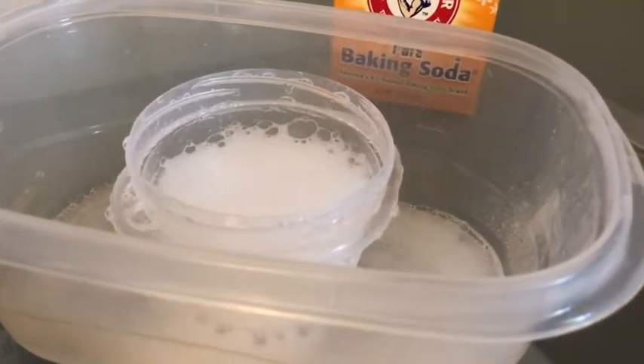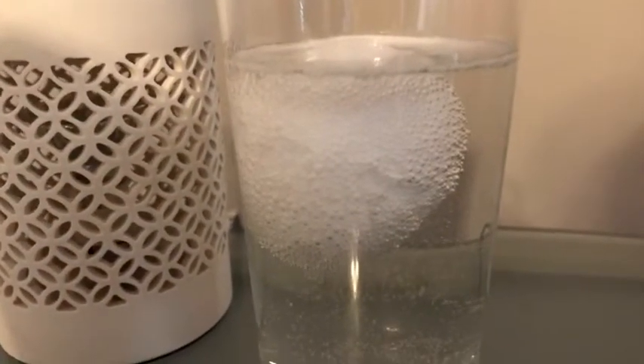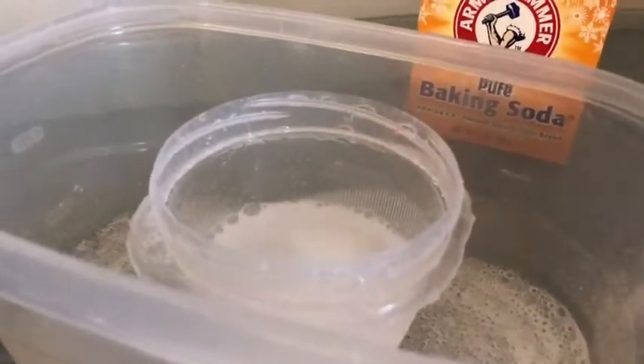So there you have it — much more dramatic than our egg experiment over here, but it is still releasing carbon dioxide, just in smaller amounts than this experiment.